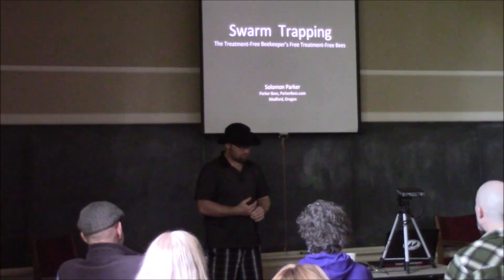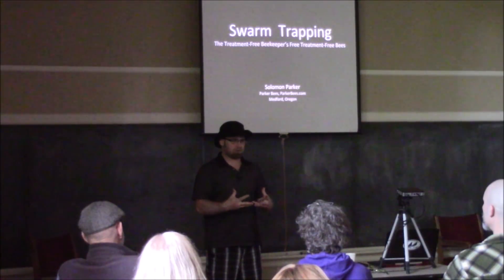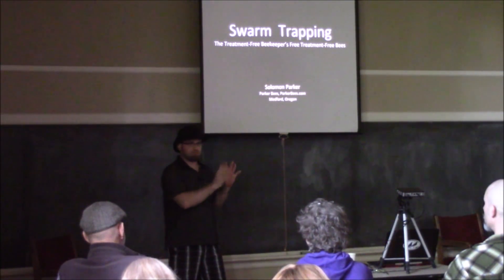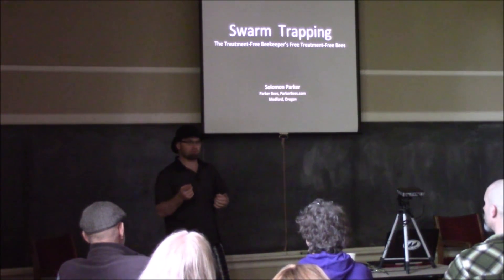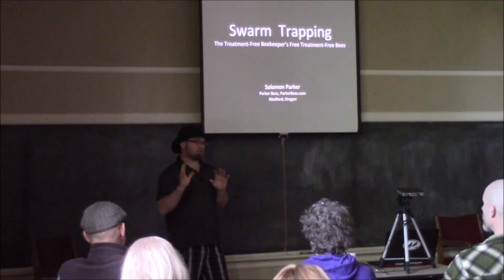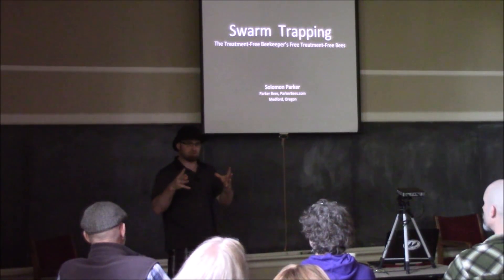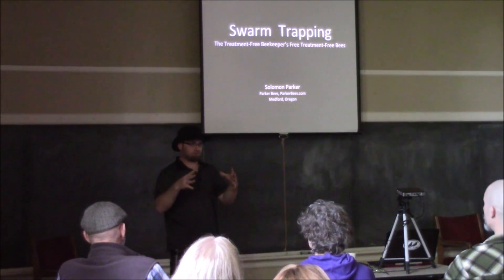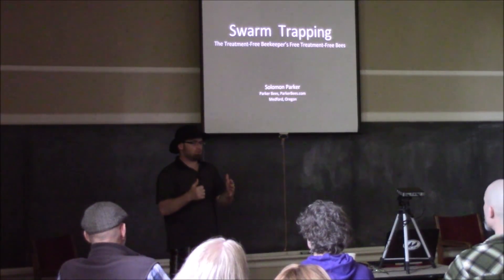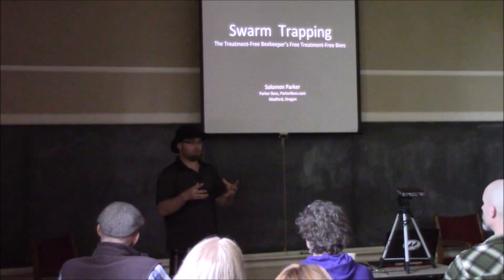One important thing to understand about swarms is that they're healthy bees — treatment-free bees. Whatever treatment they had the previous year, they've left in the previous hive. So you have none of the problems with contaminated comb or disease. Even American Foulbrood tends to get left back in the original hive. What you're getting is just the pure bees. They're bees that are ready to build; they are programmed to build and they do the best job at building. Even small swarms, if you feed them, will explode.